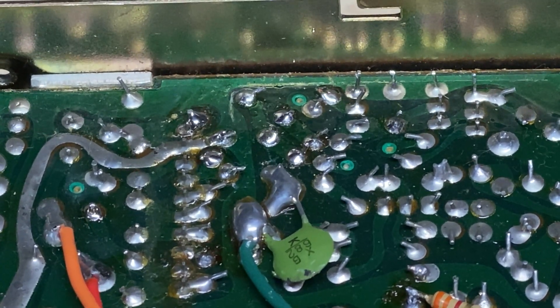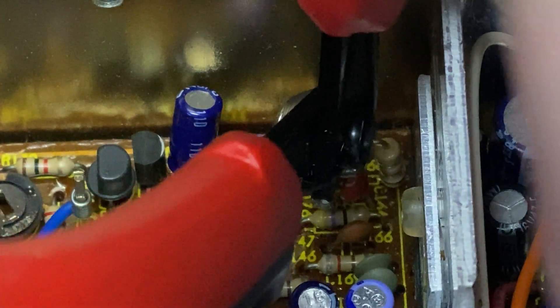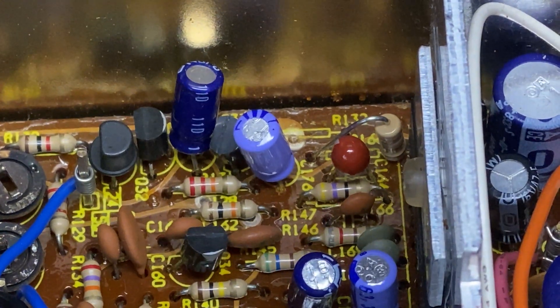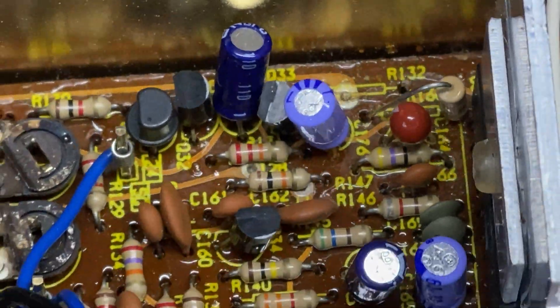For the squelch pop, we need to remove this resistor and add a wire link into place to get rid of that annoying pop on the squelch. So that resistor is now removed.